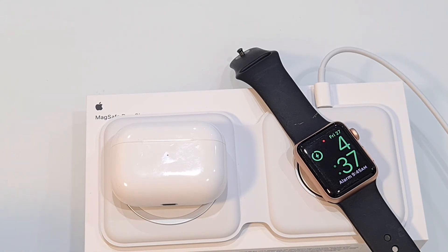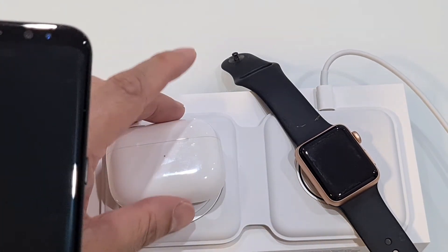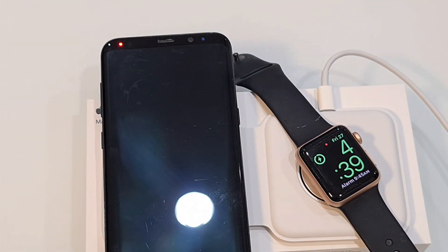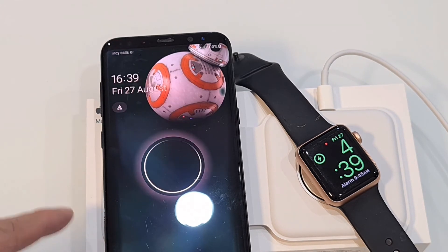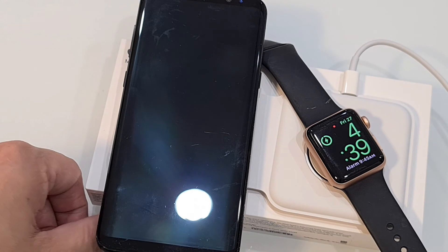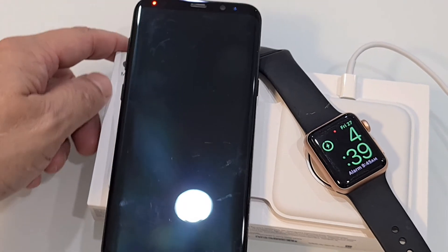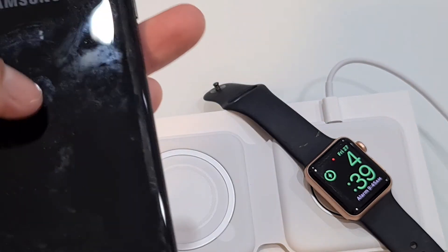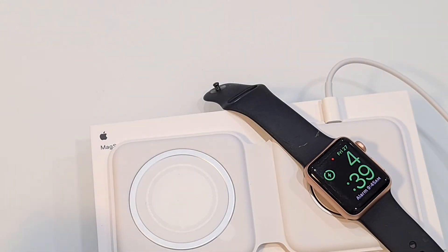For those who are wondering, we can also do this with other Qi charging devices which are non-Apple products. So if we swap this out and put a Samsung phone on it — it's already charged — and if I move it up a bit, you'll see it charging wirelessly. So it works for non-Apple products which use the Qi wireless charger coil at the back.